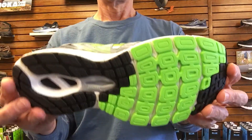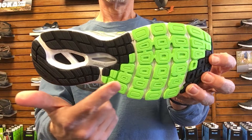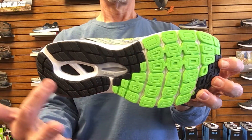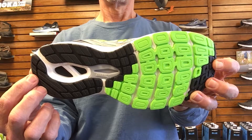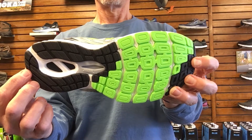On the bottom of the shoe, New Balance has added a really durable yet soft blown rubber outsole. This outsole works great on both wet and dry roads and provides a really comfortable base. You can also see the T-beam stability shank set into the arch of the shoe to provide torsional stability.